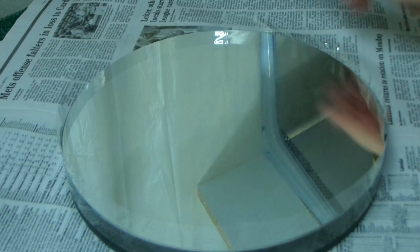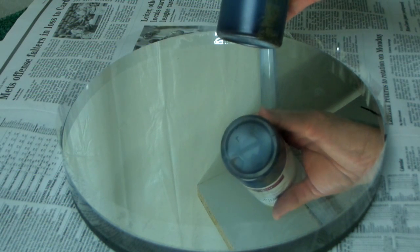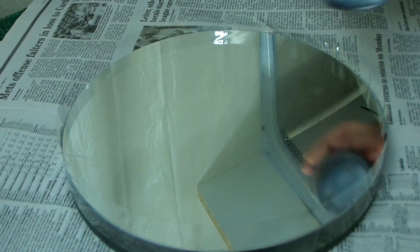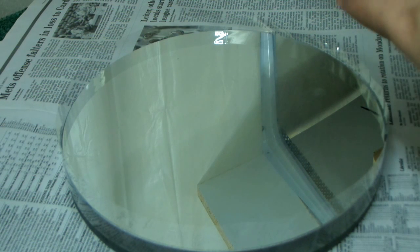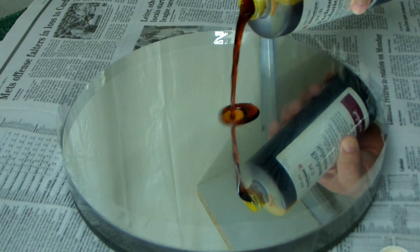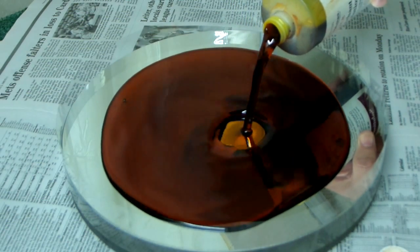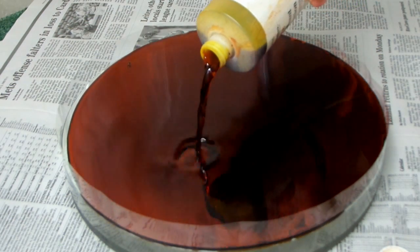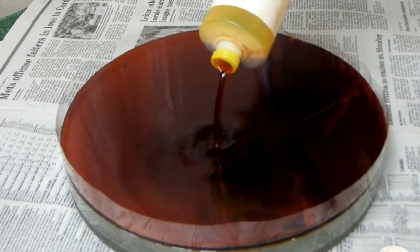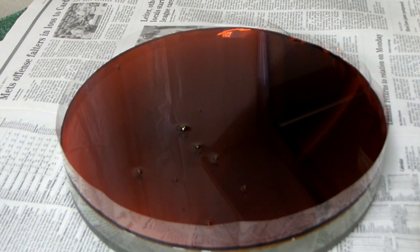Now, one thing about this etchant solution: it is a bright orange color and it will stain anything it gets on. So I put down lots of newspapers when I'm doing a job like this and try not to get it anywhere it shouldn't be. You just pour the etchant solution on the mirror. It takes an amazing amount of solution to fill up a mirror — always surprises me how much. This is a sixteen-ounce bottle and it's going to take the whole thing. Save the container, of course — we're going to pour it back in there later.